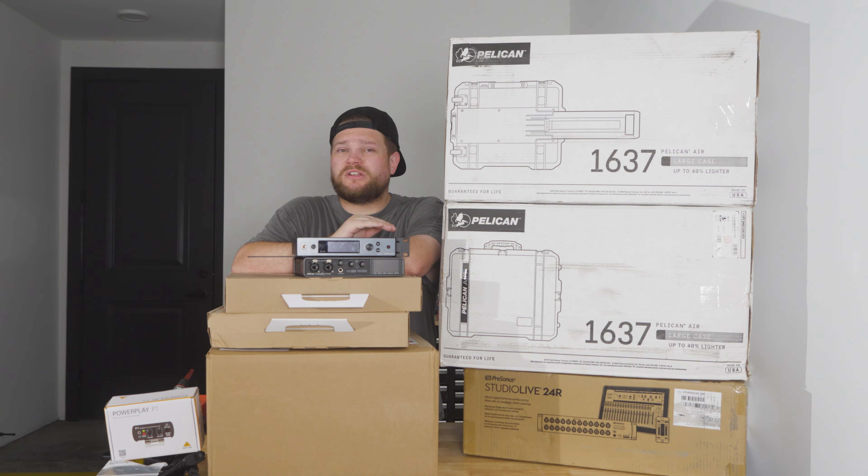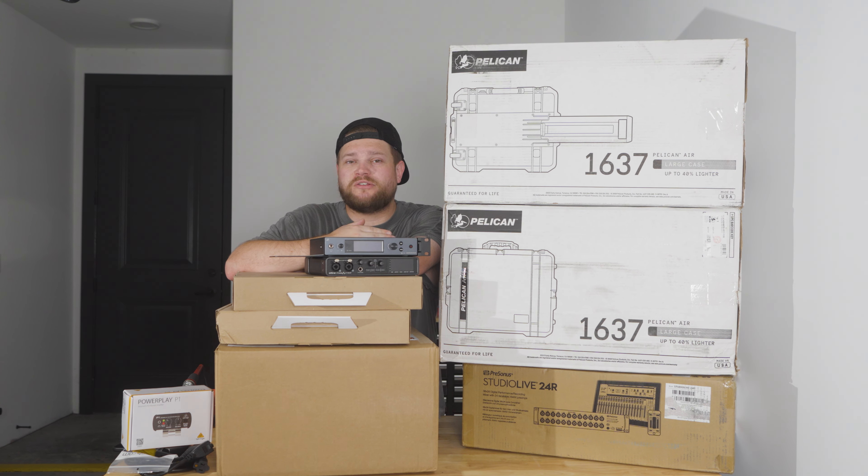This is going to be the ultimate touring in-ear monitor rig, and I promise you this is going to be the best in-ear rig video on YouTube. If you're new to this channel, I've built two rigs on this channel before and I'm using just a few pieces from those rigs.